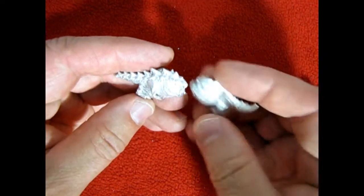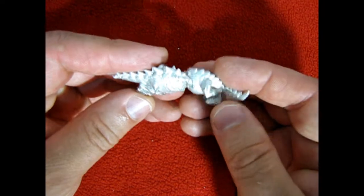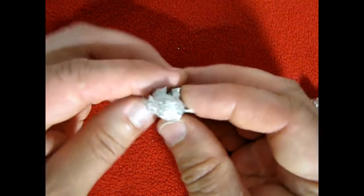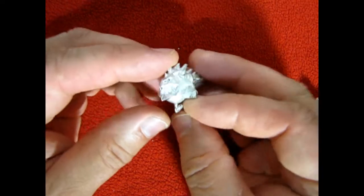Now this guy does look exactly like this guy. Well no, not exactly. We've got more spikes on the back here. A little more ferocious looking. But again very cool models.